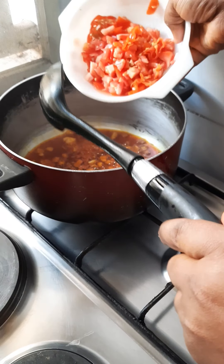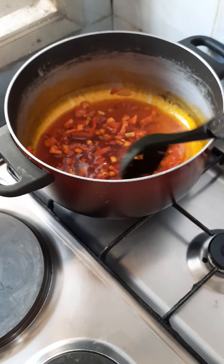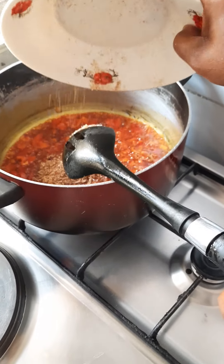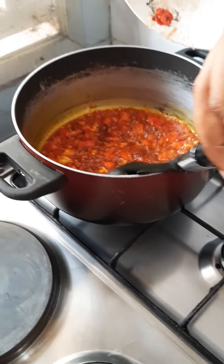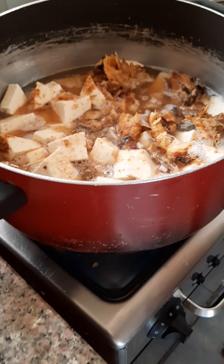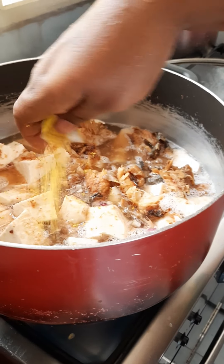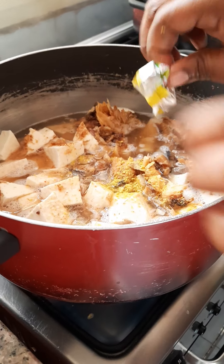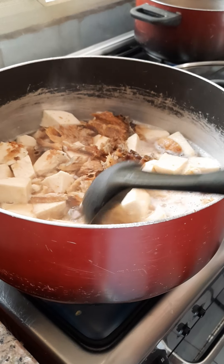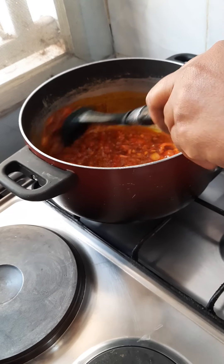Next we are going to be adding the tomato and pepper. Next we'll add our crayfish. Check on your yam — don't forget your yam over here — then add our seasoning cube. At this point you can go ahead and add any seasoning of your choice.